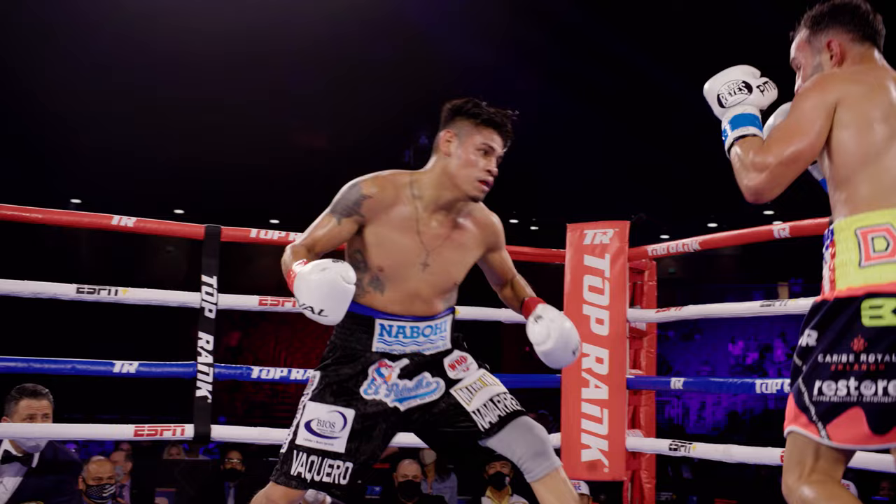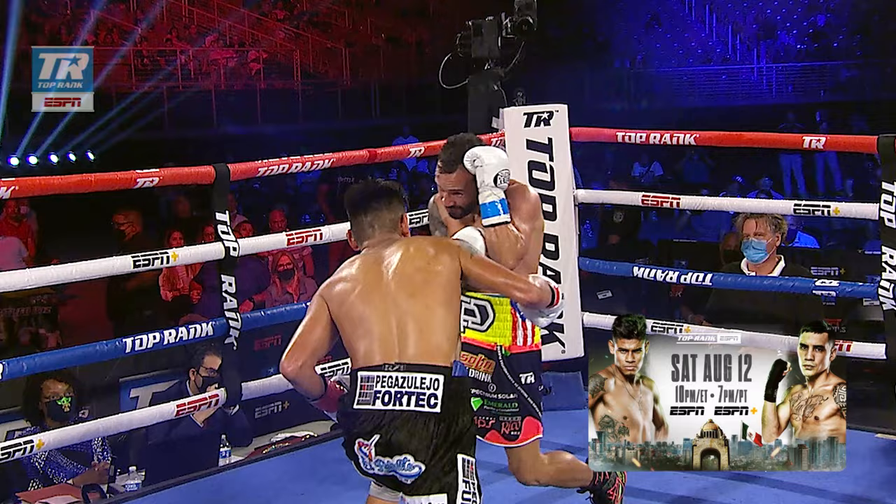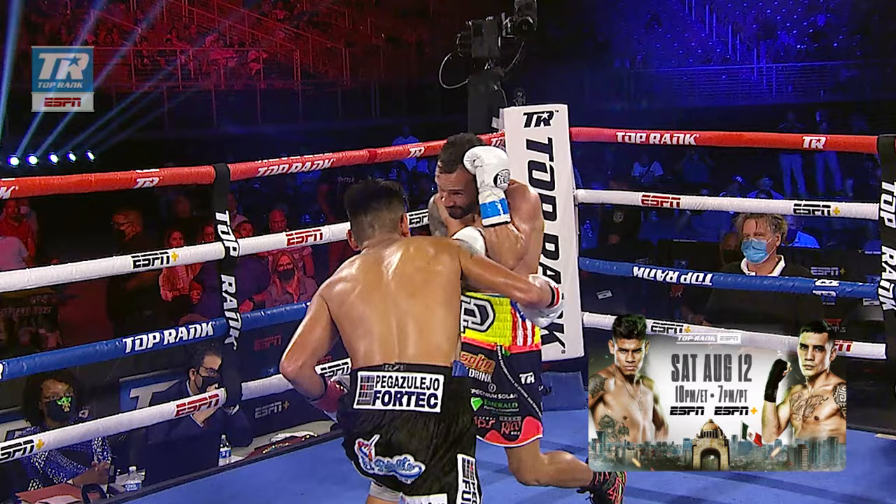There's that left lead uppercut, and the knockdown is scored. Never saw it. His signature punch, and he cashes in. This is just so hard to defend against. The uppercut right up the middle.